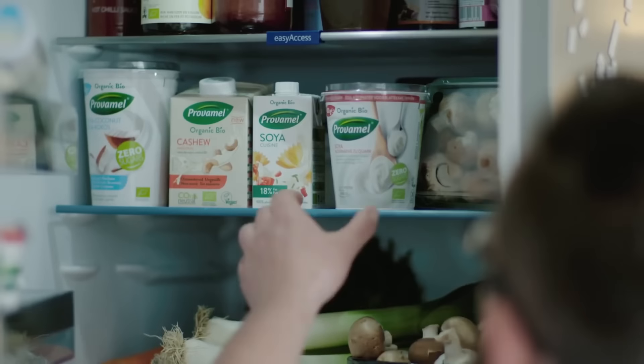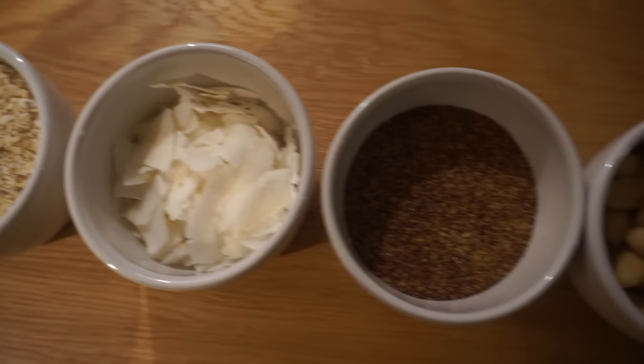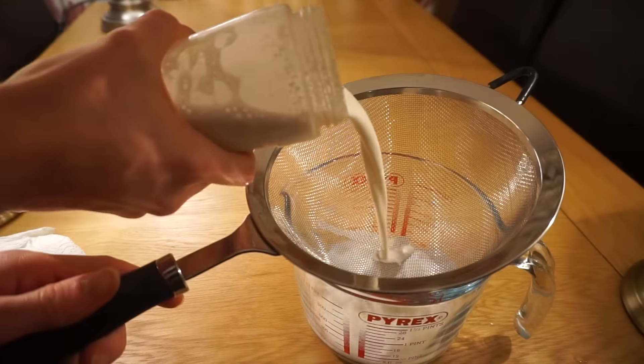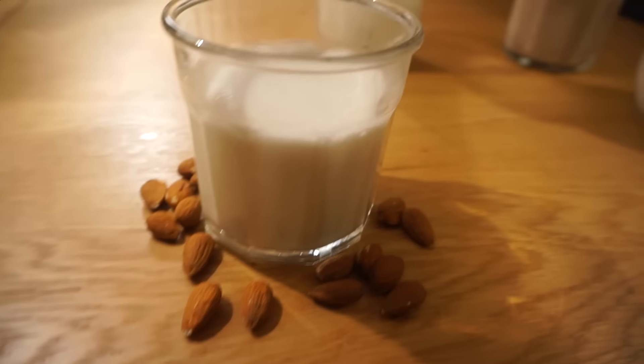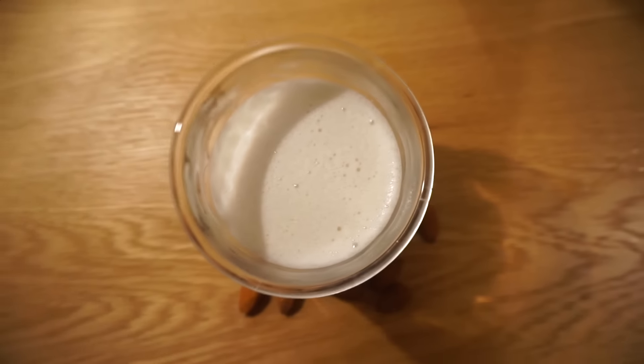There are a lot of plant-based milks available at varying prices with different flavours, but they can all be made at home with everyday ingredients and equipment. I've been making homemade vegan milks for the last couple of years and they taste just as good as commercial milks. It's a lot cheaper to make them homemade and it also saves on unnecessary waste.